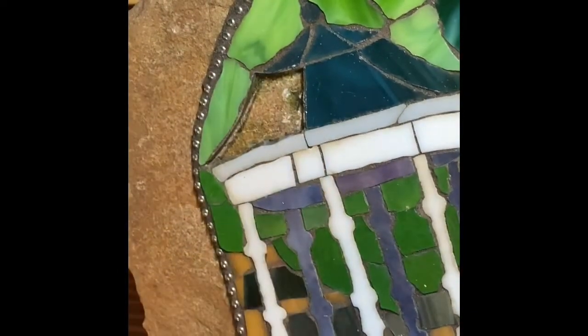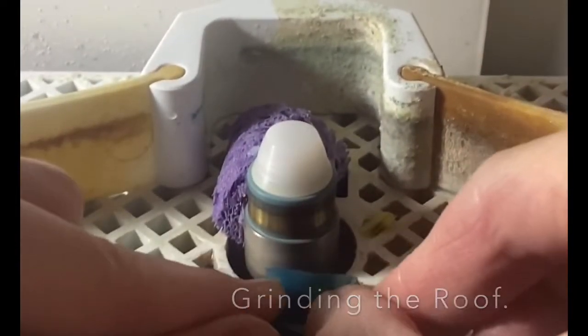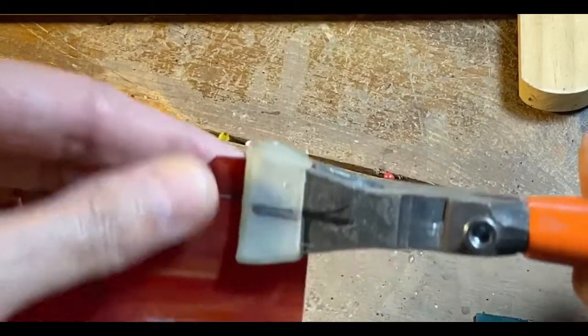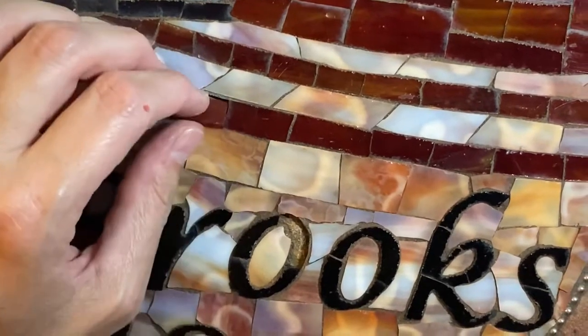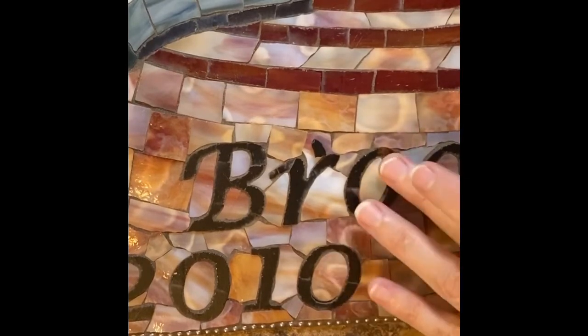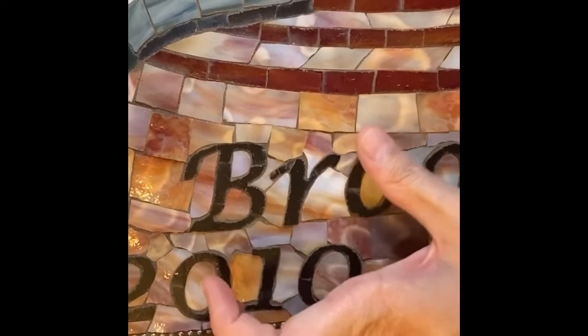There — great, awesome! I'd also like to point out that I've already fixed these two green ones and glued them in place. Just a few more. This one was much easier — it fits! And that one is in. The black — there's the adhesive, stick that in there. That one's good to go. Just have to grout now.